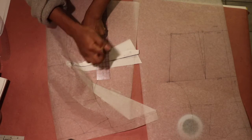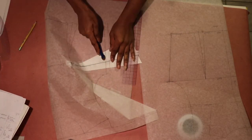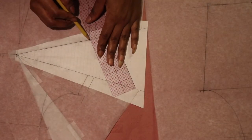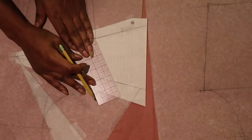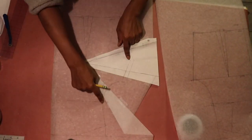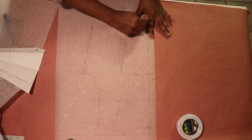To draw my dart peak while the side seam dart is still folded, I added a half-inch seam allowance to the side, then used my tracing wheel to trace along the side seam line — not the seam allowance line — to create a dotted impression. I used my ruler to draw in the impression to create my dart peak. Once that is done, I'm going to add a half-inch seam allowance all around my front and back sloper.